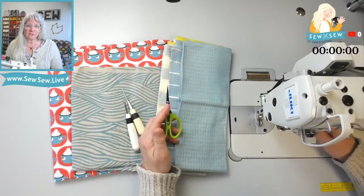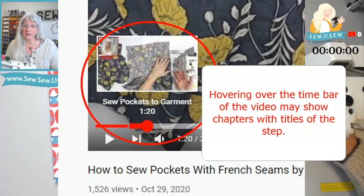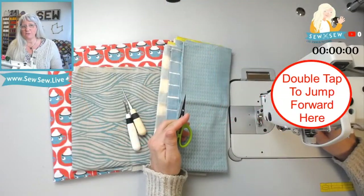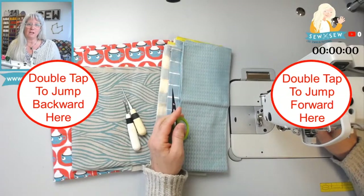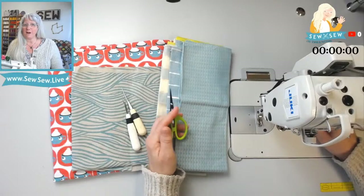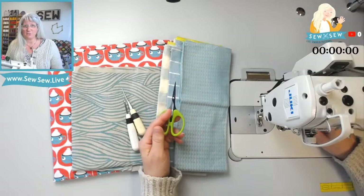You can also look and see if there are timestamps for this project in the description. If you're on a desktop, you can hover over the time bar at the bottom of the screen and see if it's chunked up into chapters, and then go directly to the step you're looking for. You can also tap on the right or left side of the video to jump forward or backward on a mobile device, and adjust that amount in your settings. On desktop, you can use fast forward or rewind.